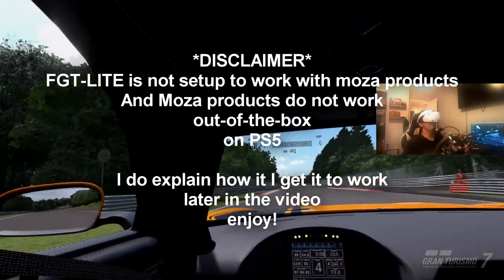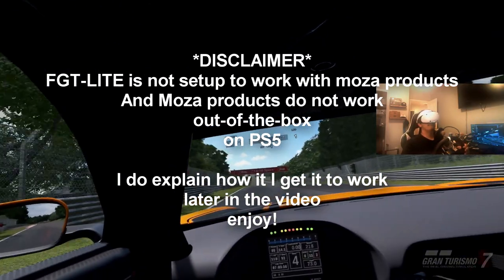Quick disclaimer upfront: the FGT Light and the Moza are not compatible, and the Moza wheel with the PS5 is not compatible out of the box.